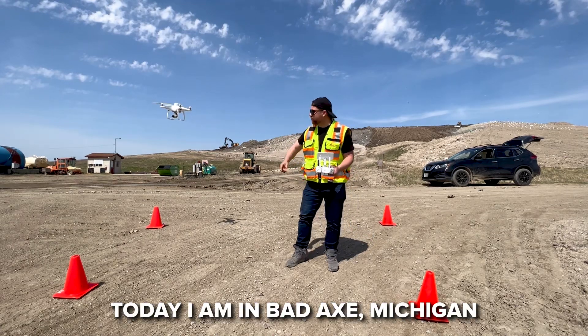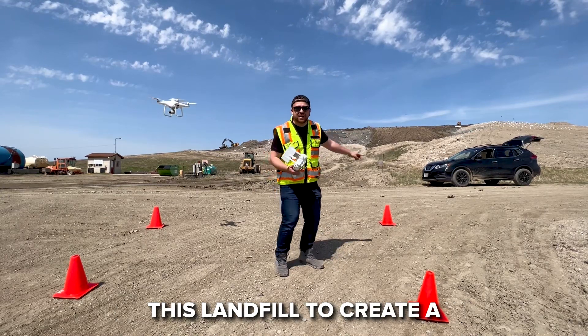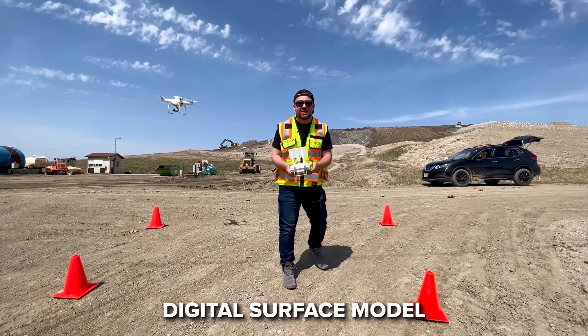Today I'm in Bad Axe, Michigan flying my drone and we're going to be surveying the landfill to create a digital surface model. Let's fly!